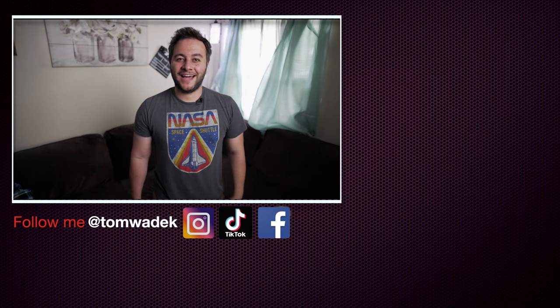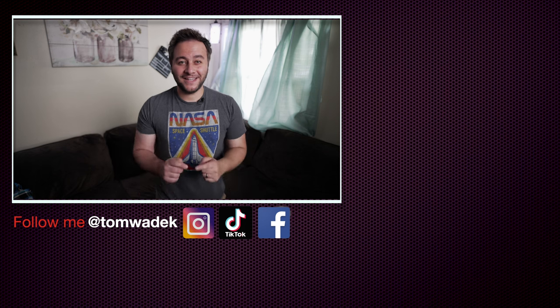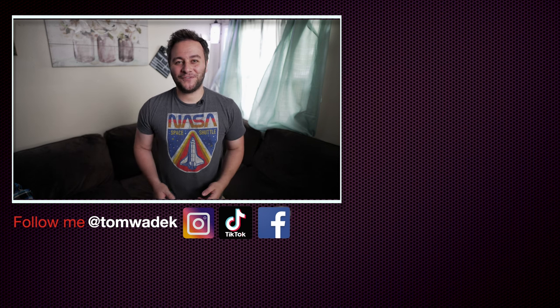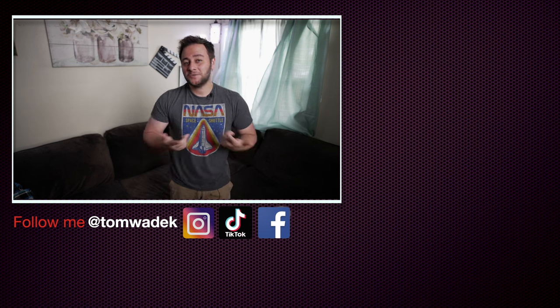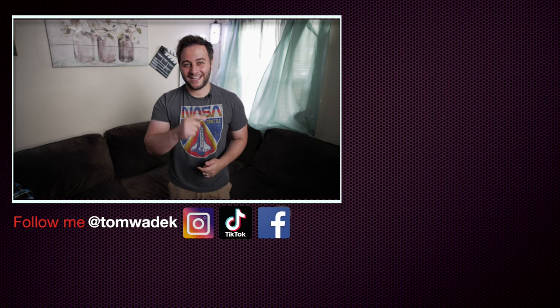Hope you guys enjoyed that video. If you did, please like, subscribe, and hit that notification bell so you get notified on the next video. If you can, please share with your family and friends — I'd really appreciate it. Here's some more content I think you'll enjoy. As always, thanks for watching — catch you guys on the next one, take care.